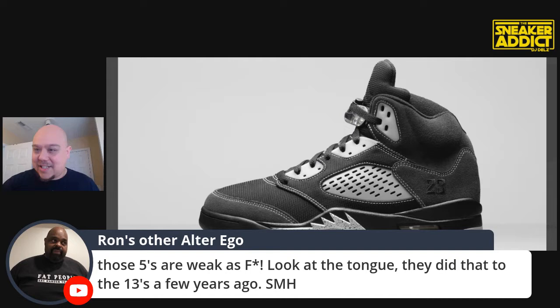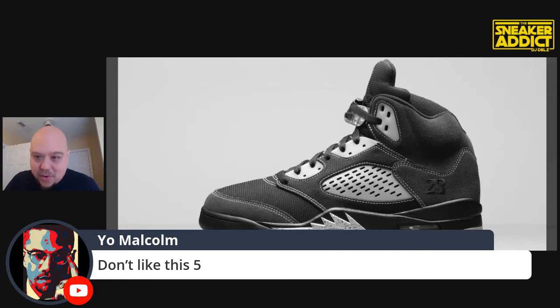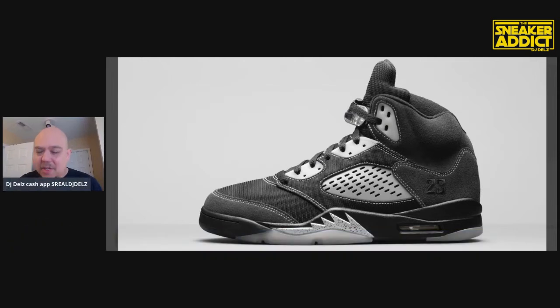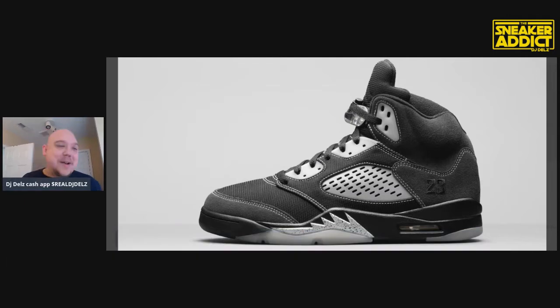I didn't think it was going to say anything bad, but you're just curious. What do they think about you when they don't even know you're watching? That's what's interesting about YouTube. Ron's alter ego says these fives are weak — look at the tongue. I agree. It's stupid to me. Malcolm says don't like this vibe. It's an interesting vibe when you walk in and you're hearing someone speak about you — like if you go to a bar and hear a bunch of people talking about you. They're not saying nothing bad but you're just interested to hear what they got to say. J-Star walked in and he had nice things to say about me. It's always interesting to hear what other people are thinking about you.